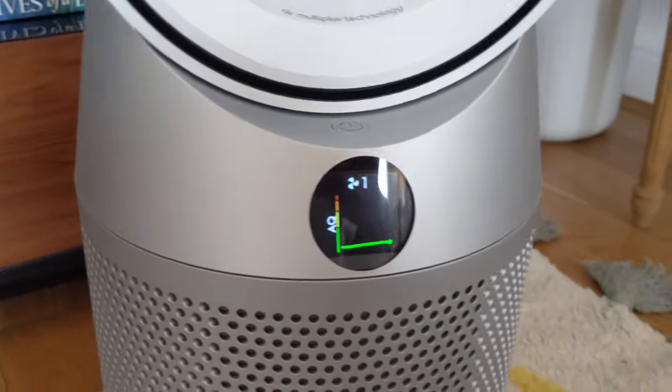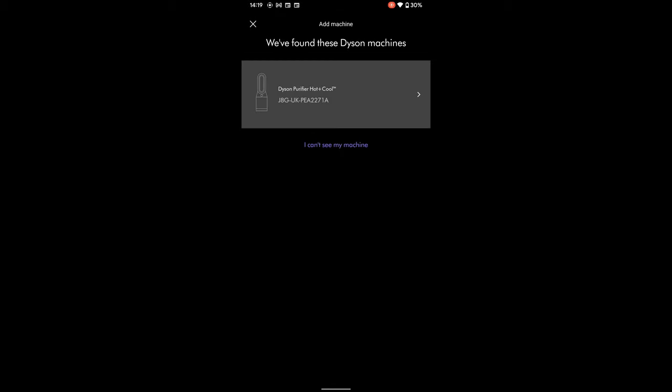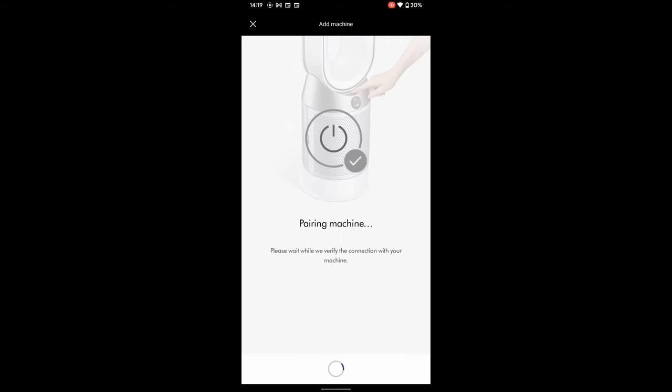Let's have a look at the app. So here we are in the app - add machine. It's found the Dyson machine already. I don't know how it does that, maybe Bluetooth. Tap it. Hold your device next to your machine's display, now press the power button on your machine - so it's doing a pairing as well. It must be over Bluetooth. Pairing. It's a lovely pairing process. Machine paired.